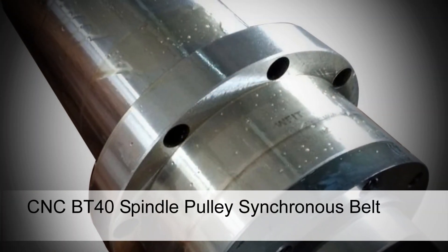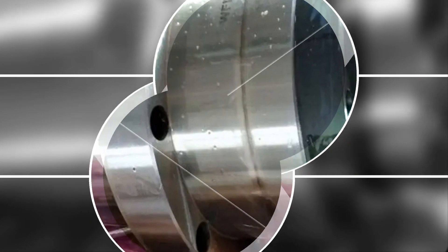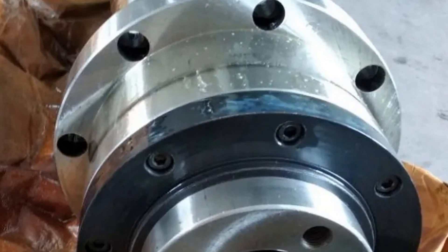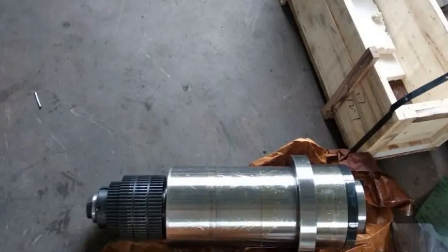Number 4: CNC-BT40 Spindle Pulley Synchronous Belt. Designed for CNC milling machines, this CNC-BT40 spindle pulley features a synchronous belt system for smooth power transmission. It includes a pedal clamp, disc spring, and drawbar for securing the tool effectively. Enhanced with air cooling capabilities, it helps maintain optimal operating temperatures during prolonged machining sessions.